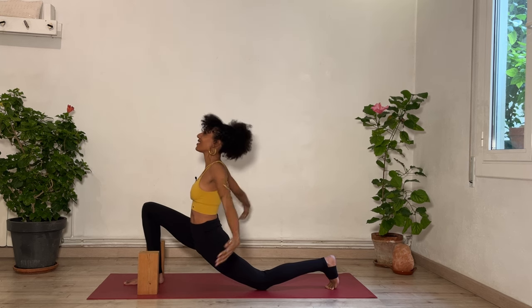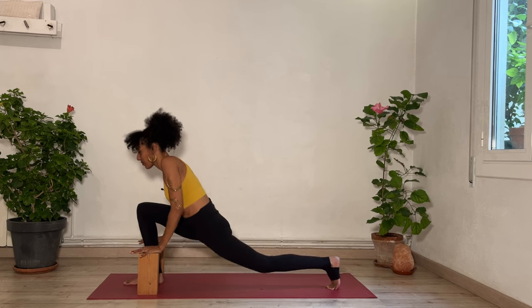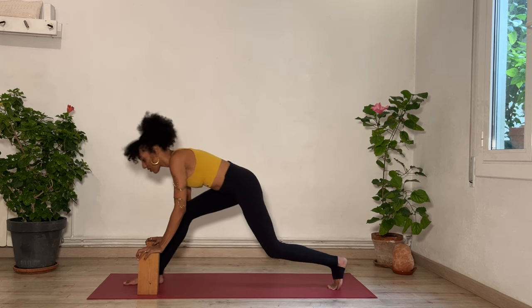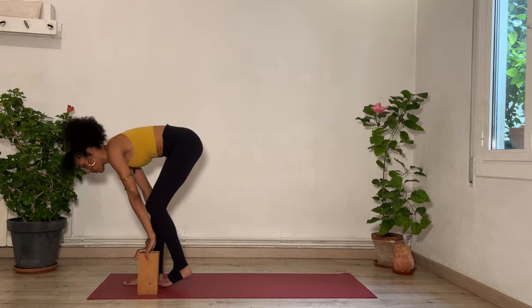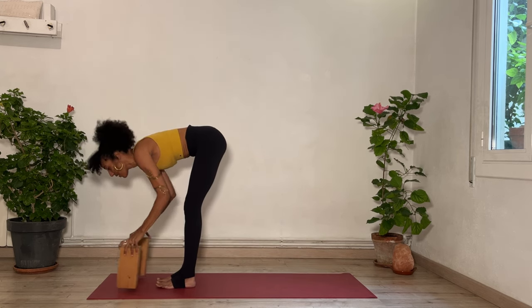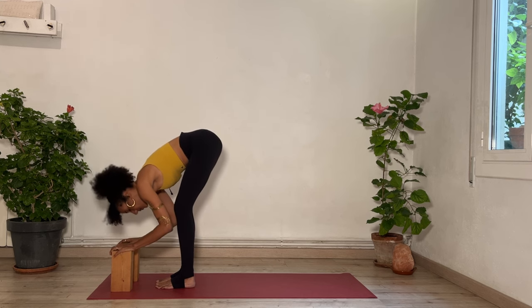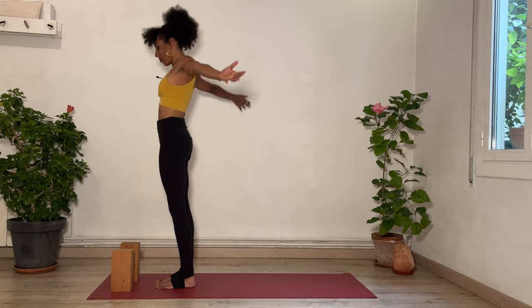Release the arms, lift them up. Inhale. Exhale, frame your right foot with both hands. Lift your left knee off the floor if it's lowered. Start to either tap several steps forward with your left foot or one big step forward. Feet parallel to one another. Inhale, flat back. Exhale, fold. Press through the feet, rise up. Stay with the flow of breath and movement.